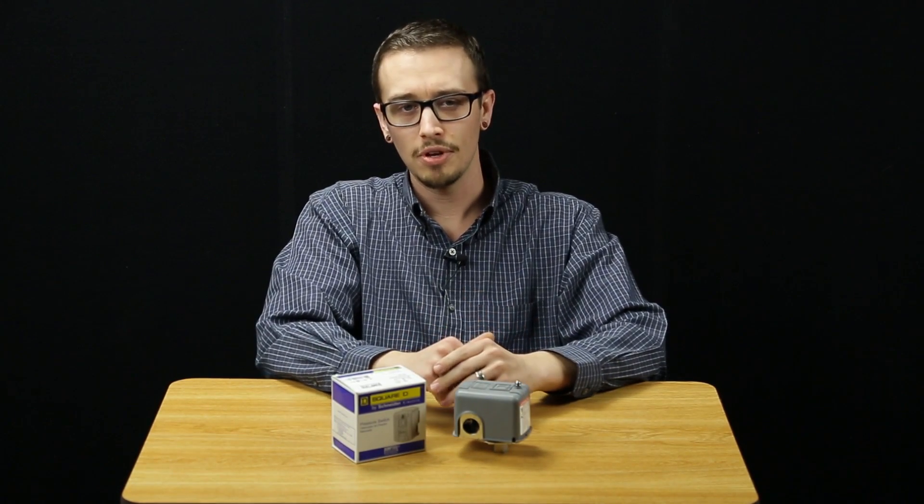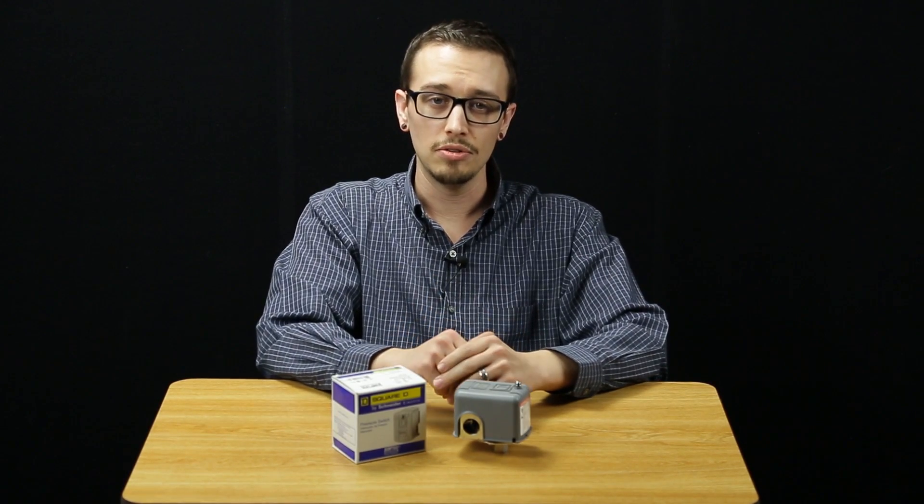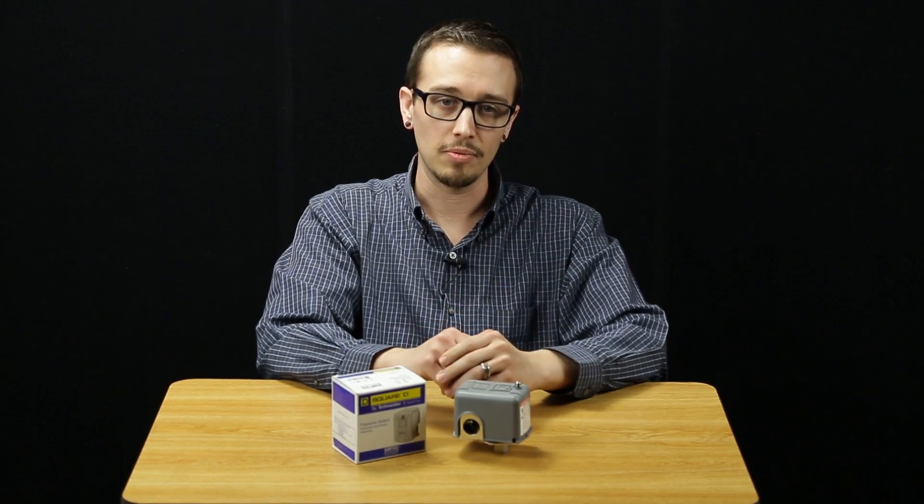Most pressure switches operate in a similar fashion, although you should always consult your owner's manual before tinkering with them.